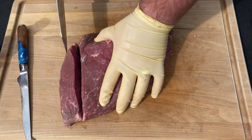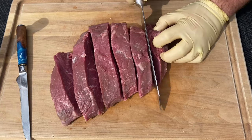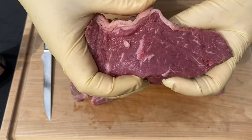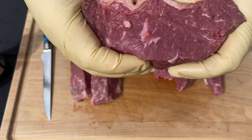Oh yeah, here we go — this is exactly what we're looking for. As you can see, we have that nice fat cap that's going to drip down on those coals. Oh man, that's going to make it so flavorful.